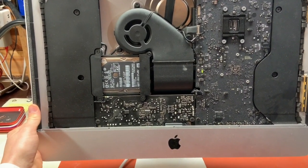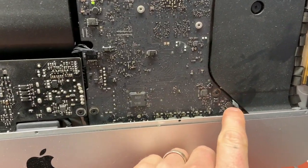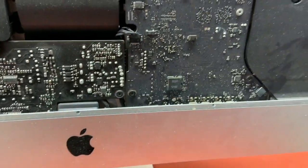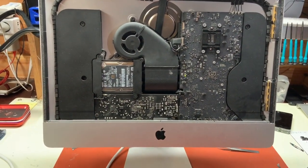Just to show you one more time, we'll power that off, reconnect the headphone jack, and you get the 1 beep straight away.